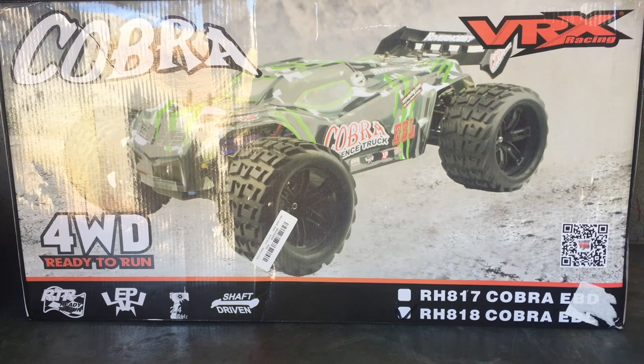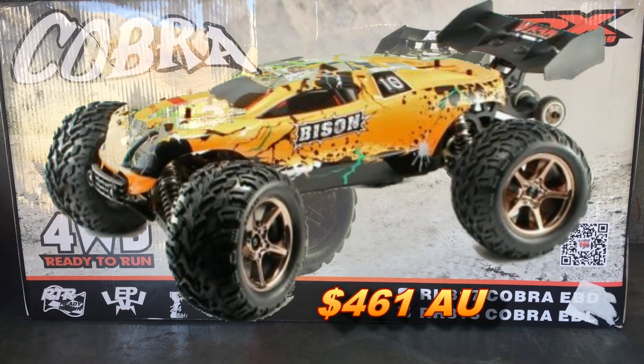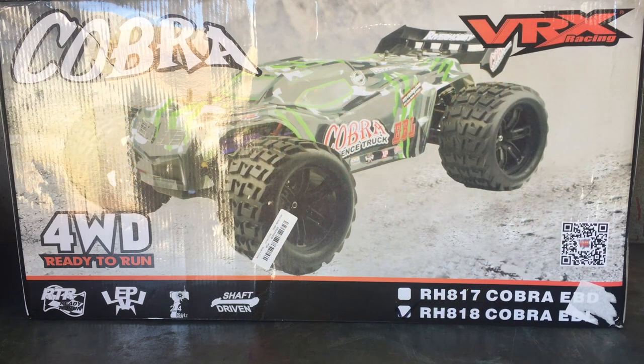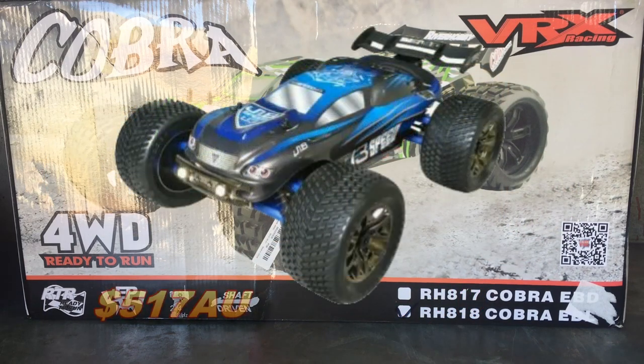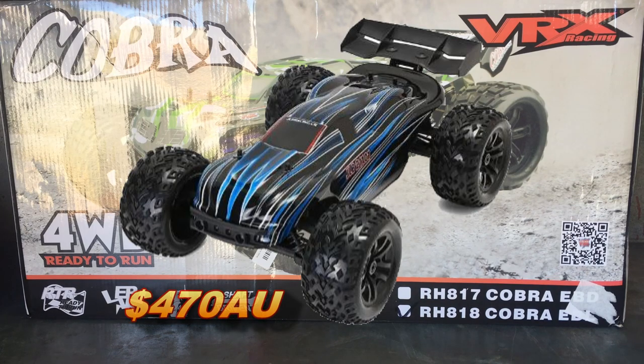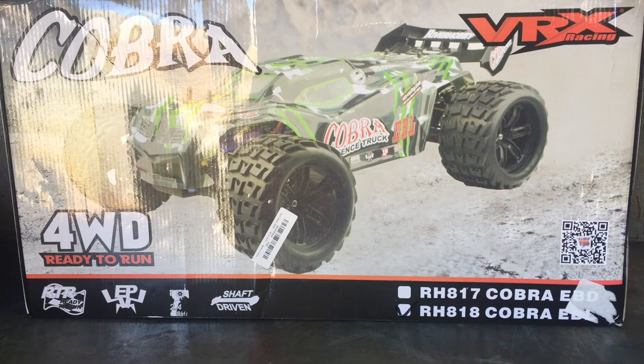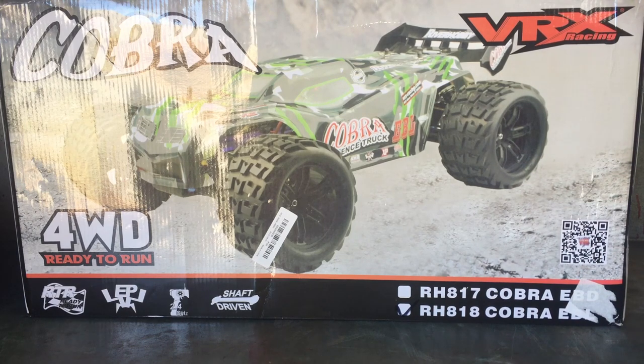In Australian currency, those price gaps are even bigger due to the exchange rate. The VRX Cobra is 365 dollars Australian without the coupon code. The Bison is 461 Australian — that's an extra hundred dollars. The JLB J3 Speed is 517 Australian and the JLB Cheetah is 470 Australian. So as you can see, a really big gap in those prices. This might be a pretty good option to save money and then upgrade later to a bigger ESC, which I plan to do, and try different brushless motor combos as well.